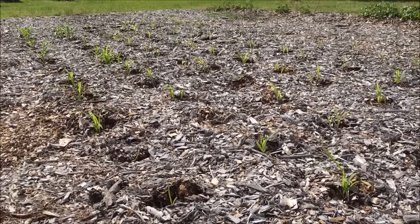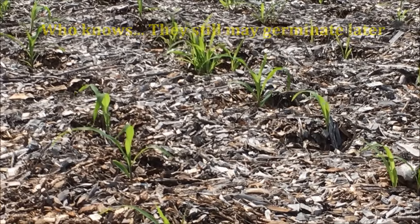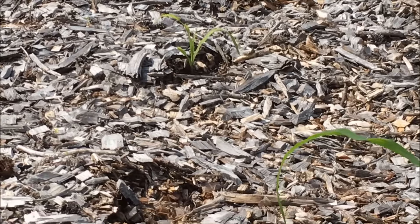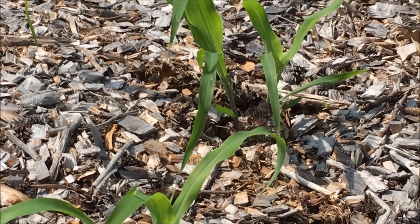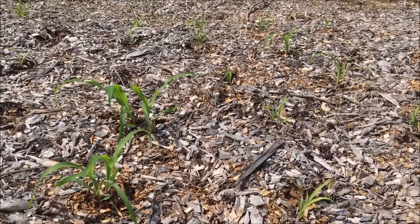The rest of them - I think it's 13 out of 120 that did not come up. Not a bad deal at all. This is my Back to Eden corn. Those there are about a foot tall, the rest of them are about six or eight inches and are doing well.